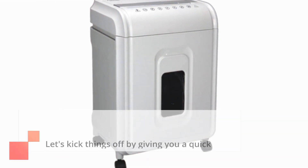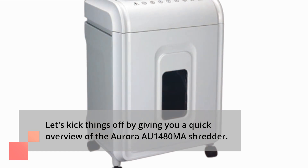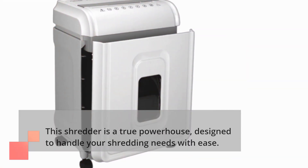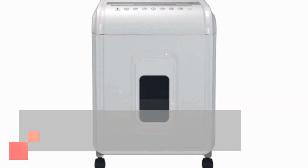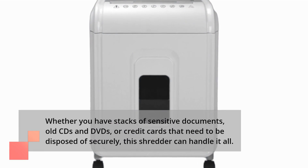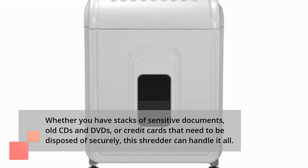Let's kick things off by giving you a quick overview of the Aurora AU1480MA Shredder. This shredder is a true powerhouse, designed to handle your shredding needs with ease. Whether you have stacks of sensitive documents, old CDs and DVDs, or credit cards that need to be disposed of securely, this shredder can handle it all.